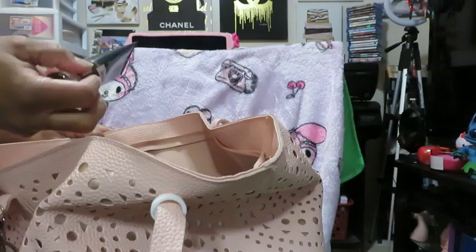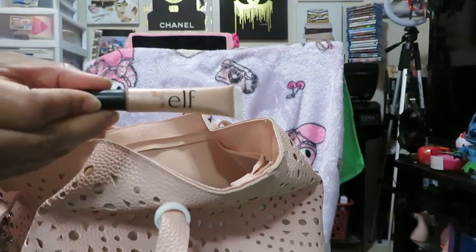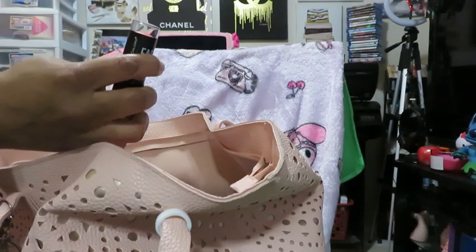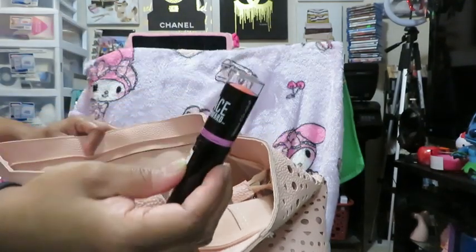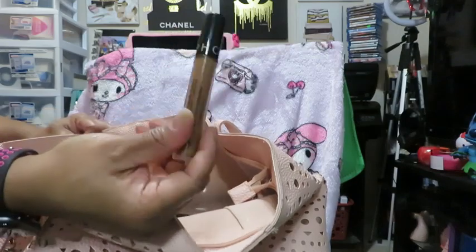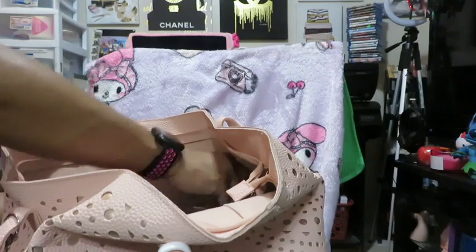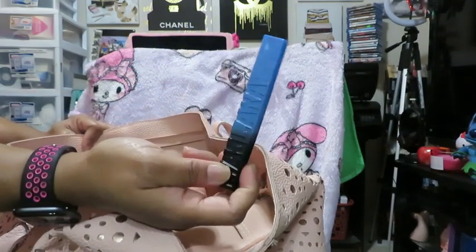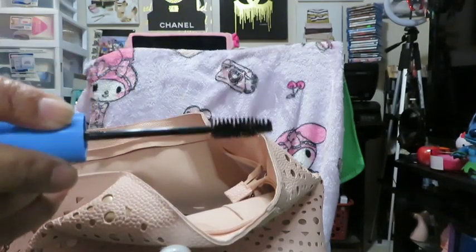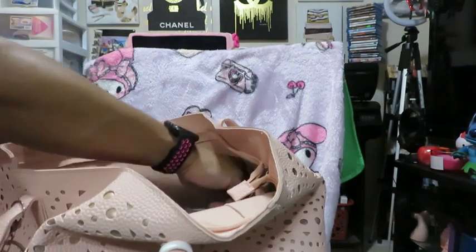In the last two pockets I have some Ulta foundation, some ELF liquid highlighters, a stick blush by Simple Colors — you know, the brand that does nail polishes also does makeup — and a Sephora concealer. I also have a mascara I love — I got this one from the Dollar Tree. I love the wand and the fact that it's not drying to my lashes.